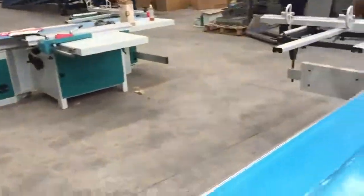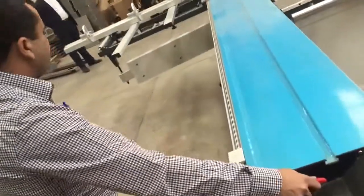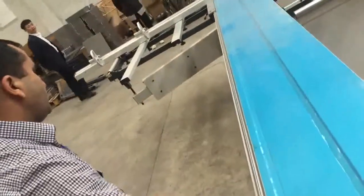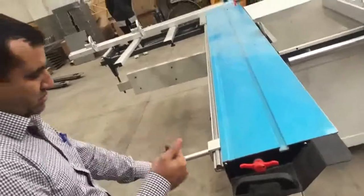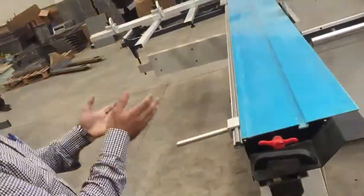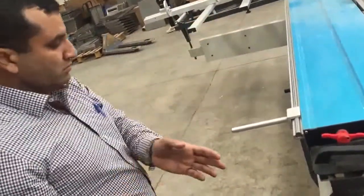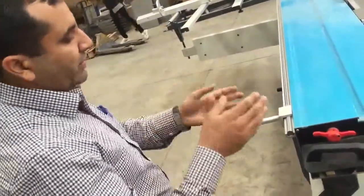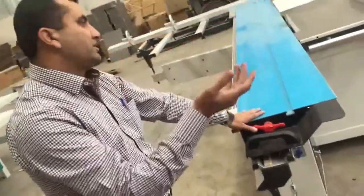And this one is everywhere, here we can see. So have a good look at this new technology panel saw. In our country I sell these machines in bulk, in quantity.